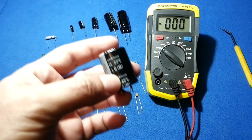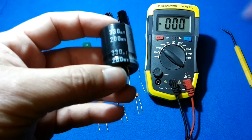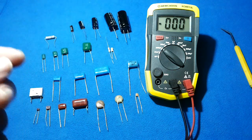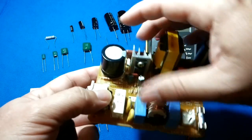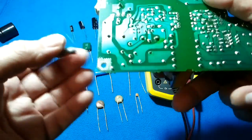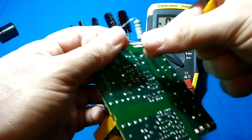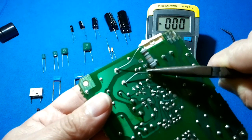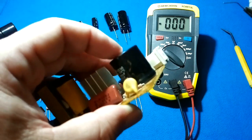For larger capacitors — for example, a 200-volt capacitor that was in a switching power supply charging at 160 volts or more — after removing it, you have to discharge it carefully. Use a resistor and don't hold it with your fingers because the high voltage can make the resistor heat up. Be patient and wait until it discharges. That's the safe way to discharge big capacitors.